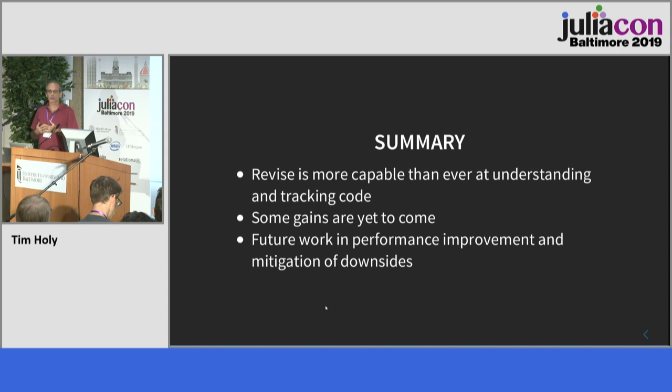Revise is far more capable and better at understanding Julia code than ever before. There are going to be some good things yet to come from this, but there are genuine risks and downsides, and I hope you'll come with your gripes. Tell me what problems you're having because it's only by that mechanism that I'll understand where it's causing problems. Thank you very much.